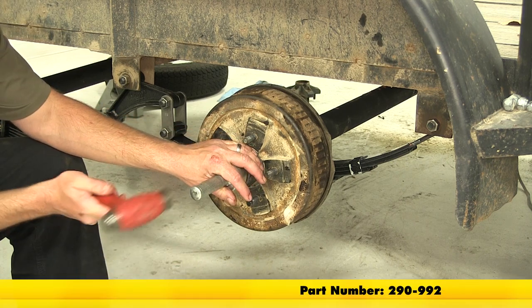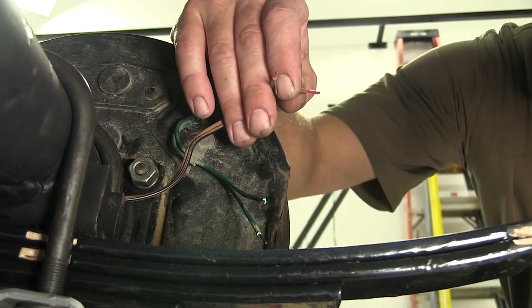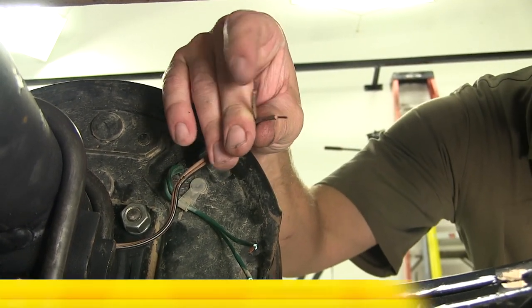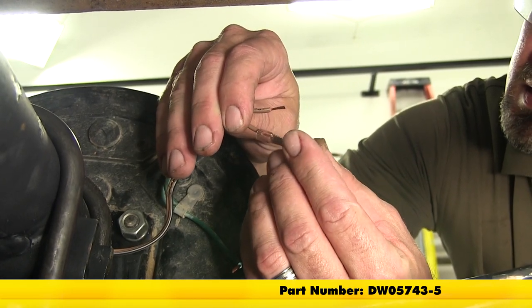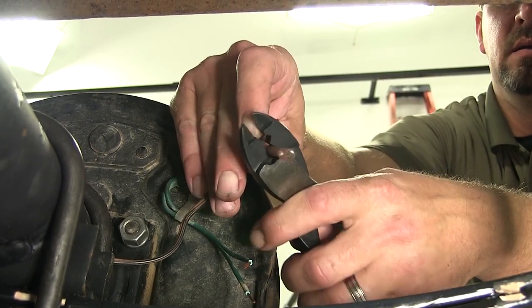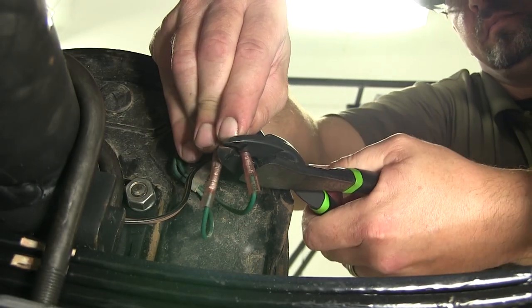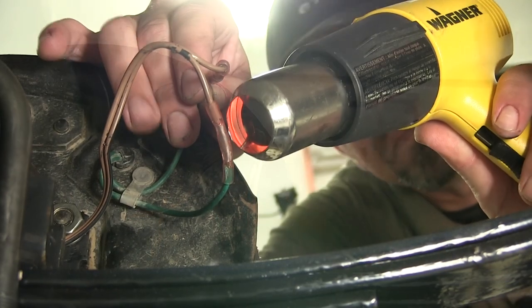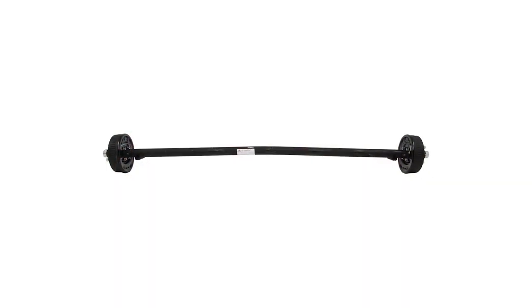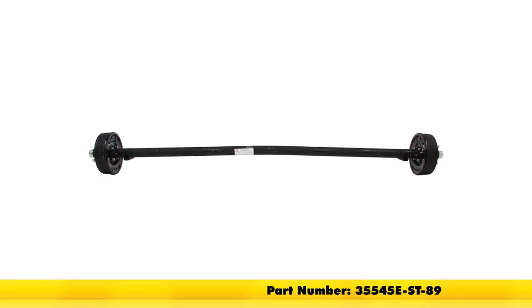We'll be using the Redline dust cap driver, which will help to drive the dust cap in straight. A final step for reinstalling our hub drum brake assembly is reconnecting the electrical leads. Using our DECA heat shrink butt connectors, go ahead and attach the backing plate to the wiring that runs through the axle tube of our trailer. The way the brake system is designed, it doesn't matter which side is power or ground, as long as they're both connected. Our heat shrink butt connectors will need to be heated up so that they'll seal around the wire. And that'll complete the install of our new Dexter trailer axle with electric brakes, part number 35545E-ST-89.